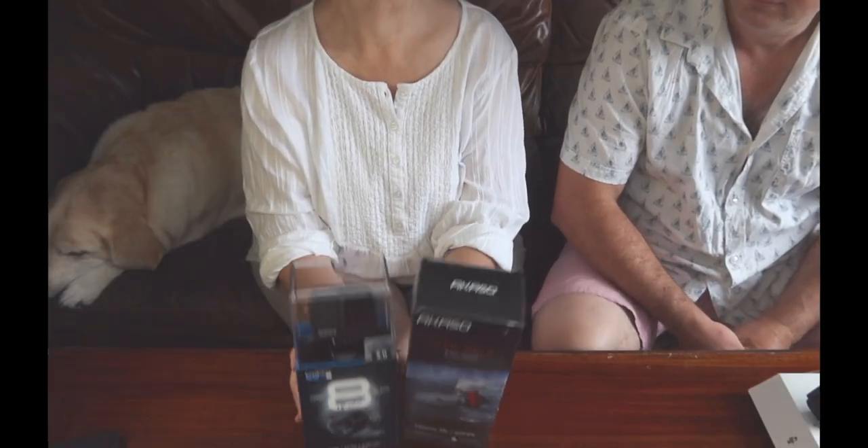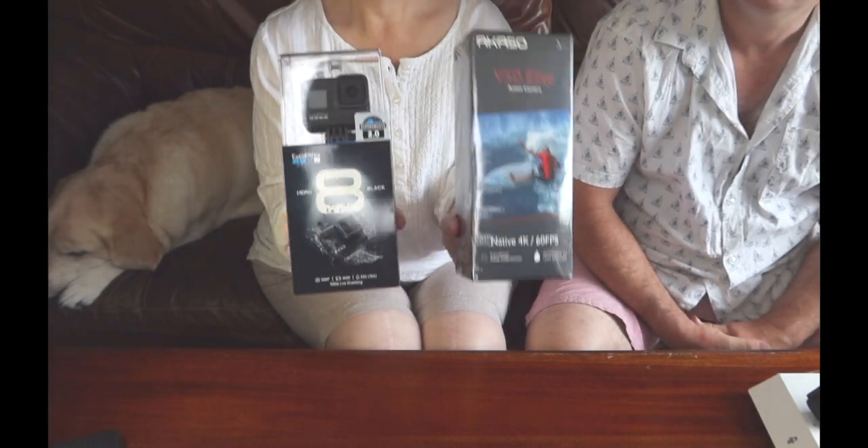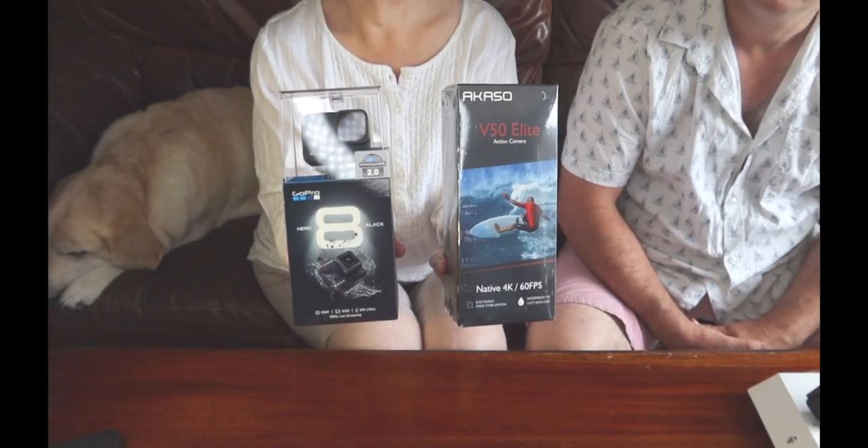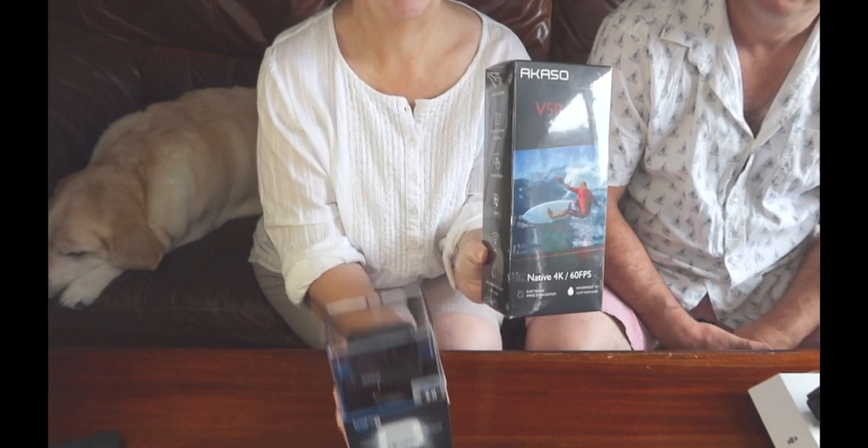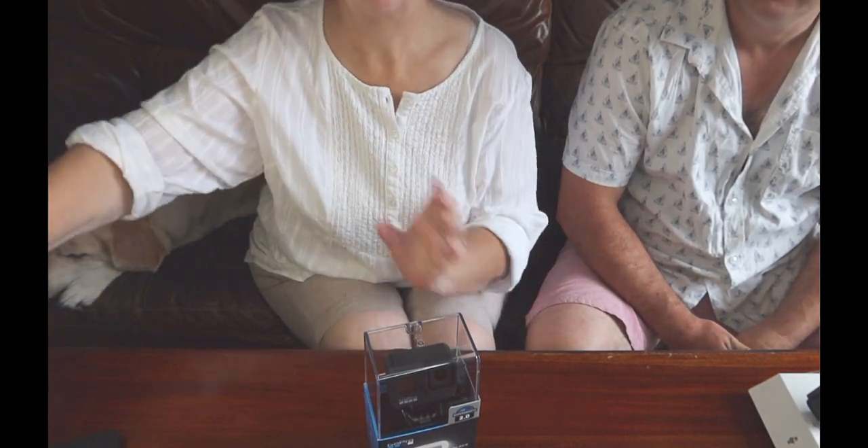I started looking on YouTube about people talking about the Akaso, and I found a comparison video made by a photographer, David Manning. He compared the Akaso with the Hero 8, and having seen the whole of his video, the Akaso has to go — so I ordered the Hero 8 from Amazon. This is the unboxing we'll be doing today.